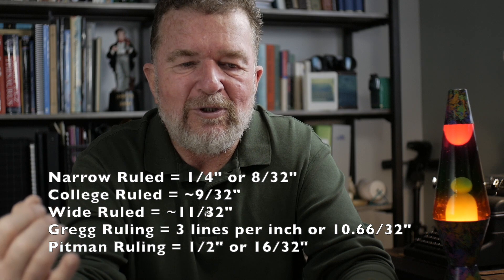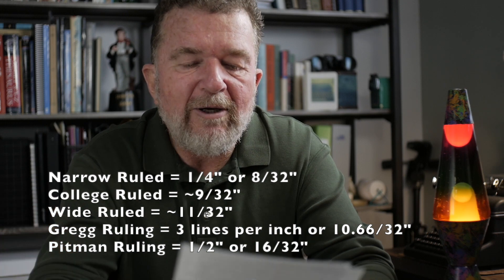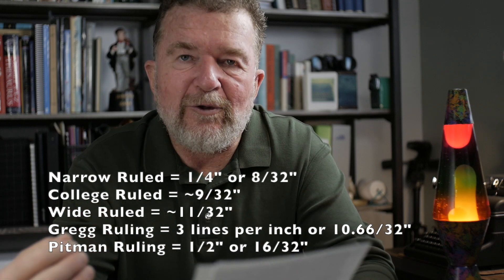So Gregg ruling, if you think of it in terms of 32nds of an inch — keeping in mind college ruling is 9/32nds and wide ruling is 11/32nds — Gregg ruling is actually 10.667/32nds. So it's slightly less than 11/32nds. I started looking at composition books and lined papers and ruled pads in my assortment of papers, and I'd like to show you some of the inconsistencies between brands that claim to be college ruled or wide ruled, look at Gregg ruling, and examine some legacy papers.